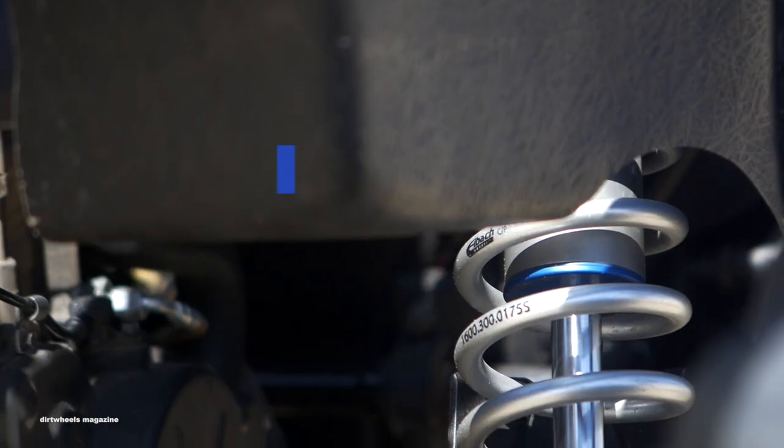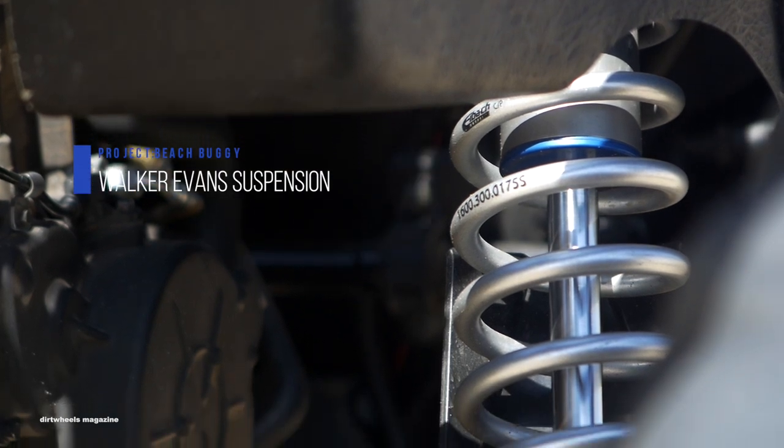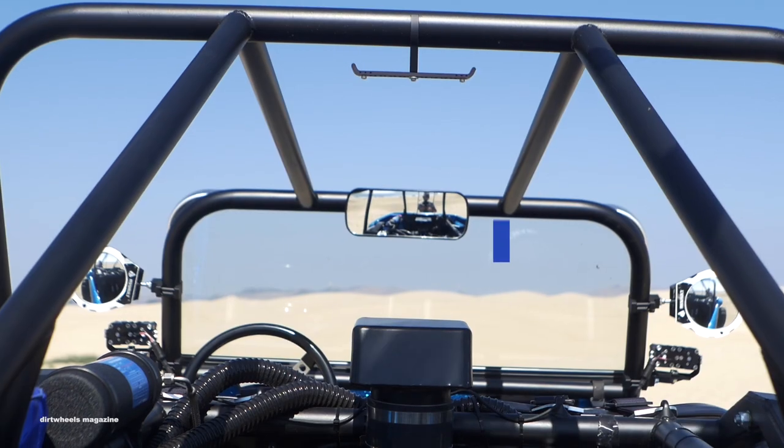Walker Evans Racing Velocity shocks are fully compression, rebound, and preload adjustable with crossovers and were installed on the buggy. They have great bottoming resistance and can be adjusted to suit any driving style.